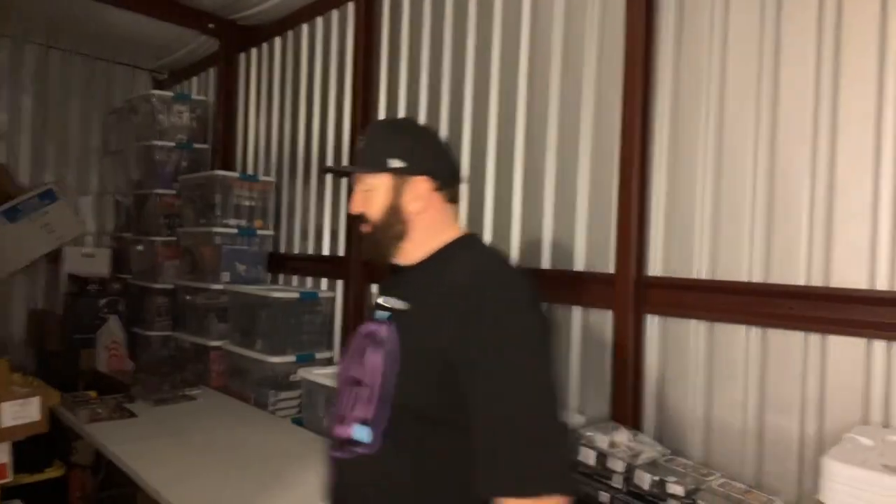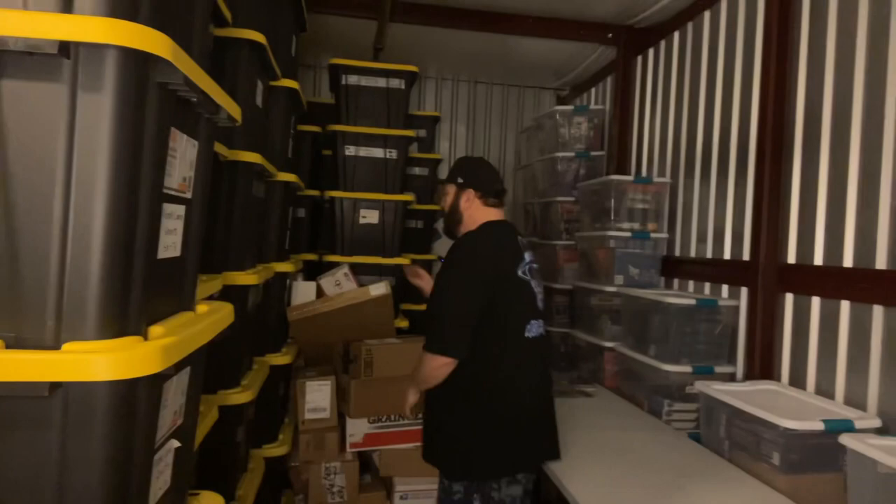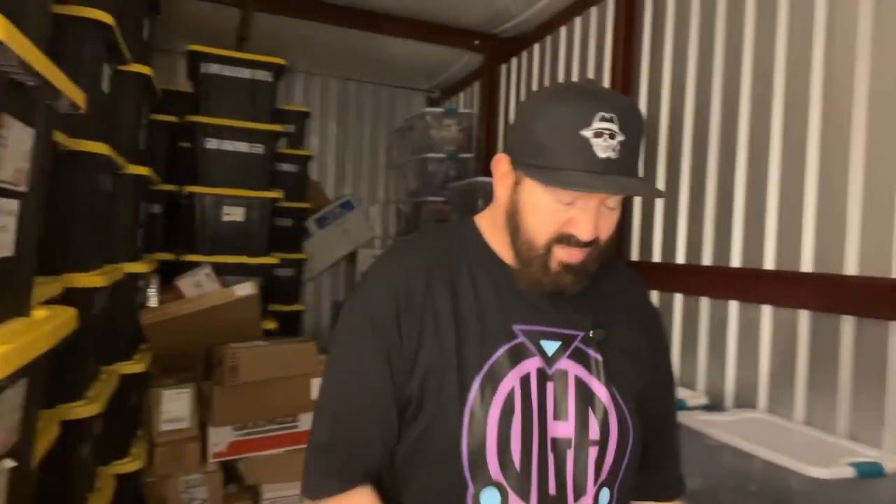I could stop right now. Any toy collectors, especially Star Wars heads who are watching this — you know. I feel like a kid on Christmas Day right now.